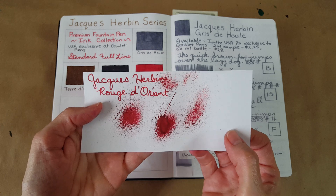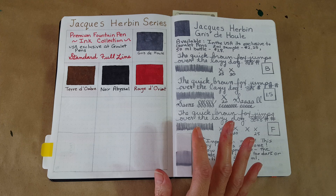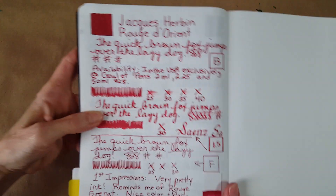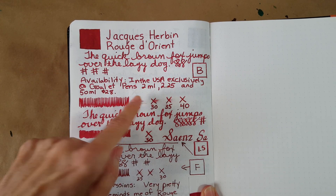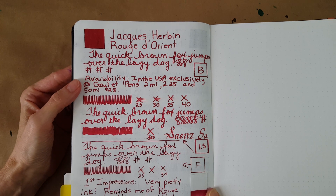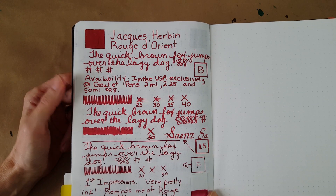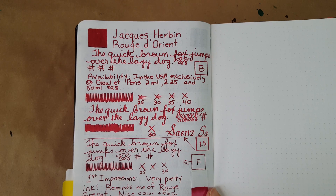Let's jump into our usual routine. This is the Bond Travel Gear 68 GSM Tomoe River paper journal that I'm using for an ink journal. Here we are in the broad nib. Keep in mind these inks are sold in specific stores — in the United States, they're exclusively available at Goulet Pens, and that's where I got mine. They generously sent me the sample set of the ten inks, so thank you to Goulet Pens!